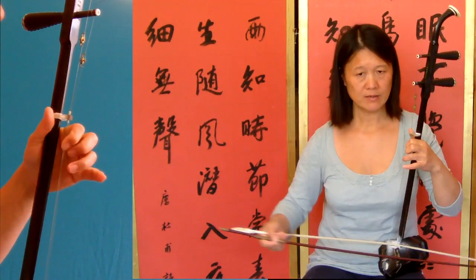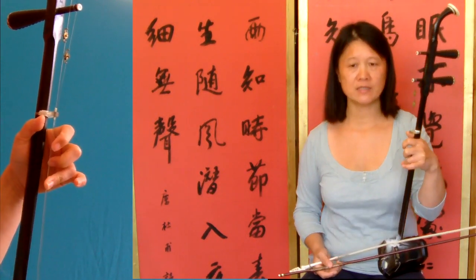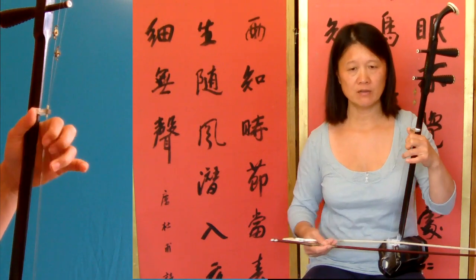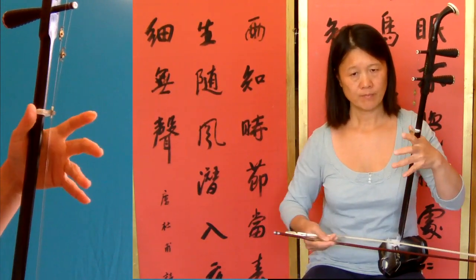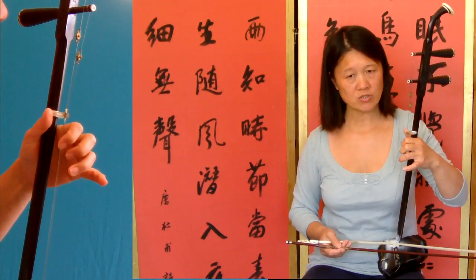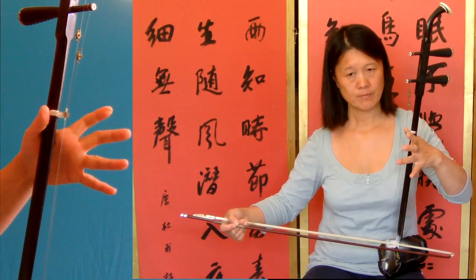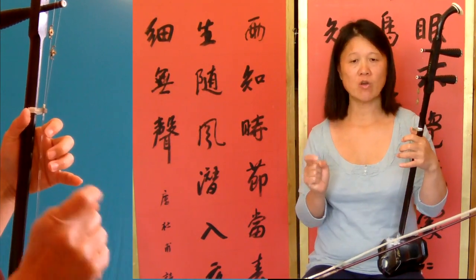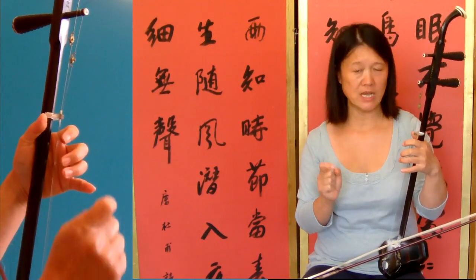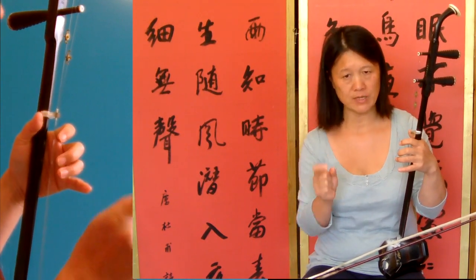Then bar eleven — the same as bar five. So the first note of bar eleven is half beat, the second note is one beat, and the third one is half beat again.